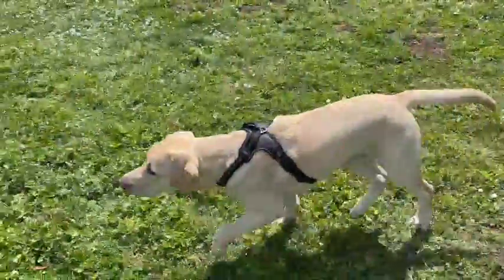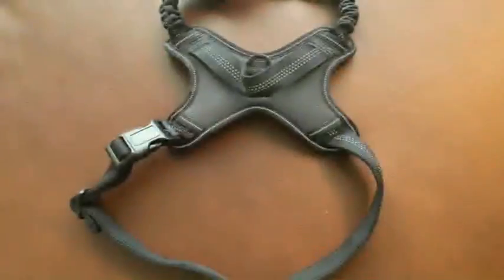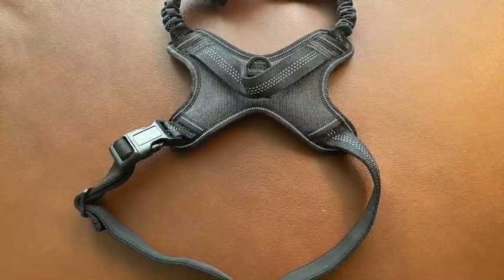Hey guys, so today I got this dog harness from Rabbit Guru and I'm gonna try it out and let you know how it works out for me.